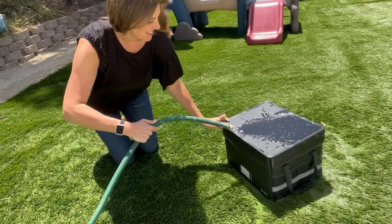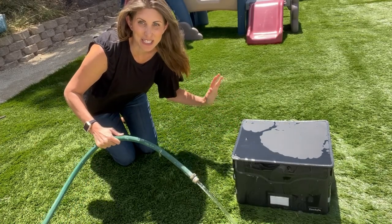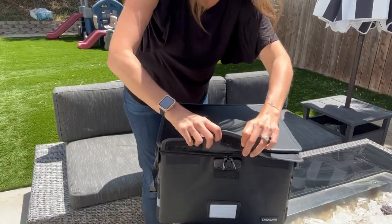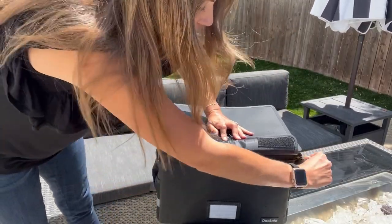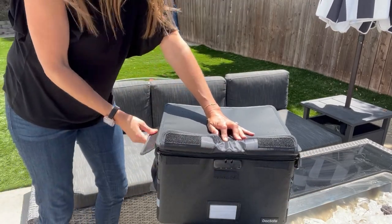Looks totally water resistant, and then we're going to open it and find out: did my precious documents survive? So here in the front there are zippers. You can actually lock the zipper with a combination. Everything else has velcro.